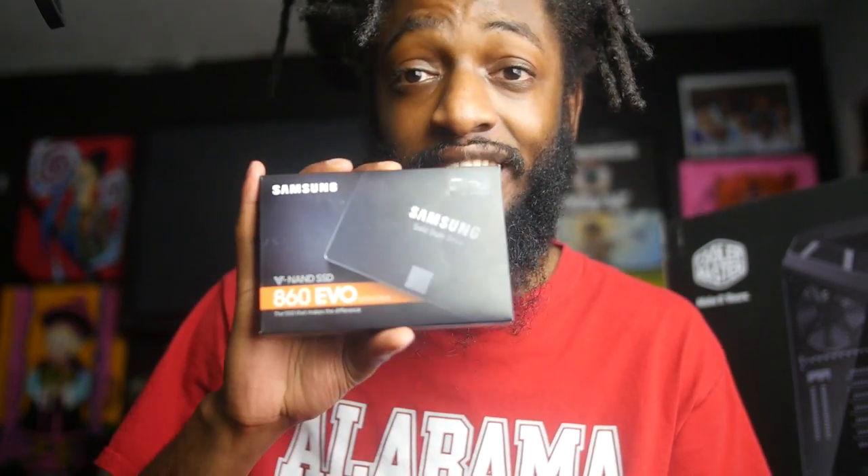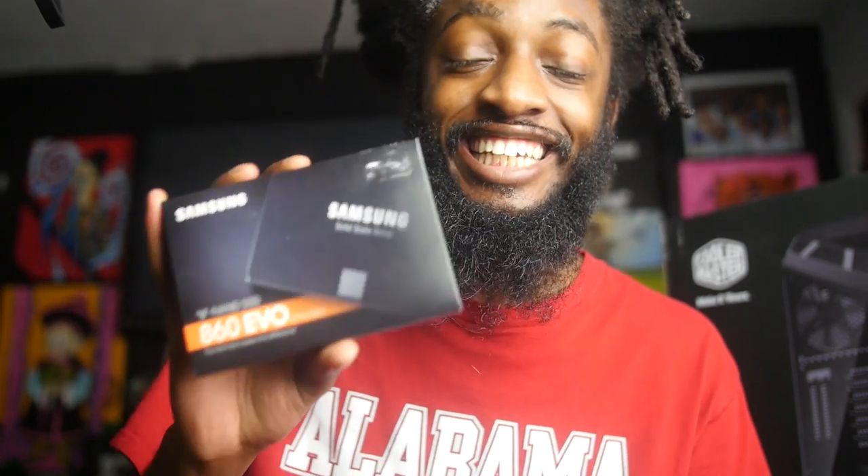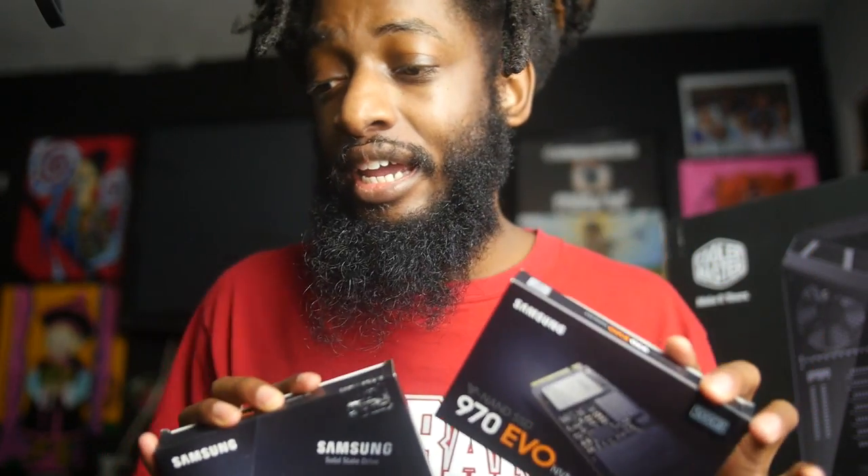I'm going with solid state hard drives rather than the ones with the spinning disk, because they tend to mess up on you. Solid states are more trustworthy because they don't have any spinning components inside. So make sure when you invest in hard drives for your computer, get some solid state drives — SSDs. If it says SSD, get it. These are the two I got right now, and I moved my old hard drives from my Alienware to the new computer. In the future I plan on maxing my computer out with terabytes, all solid state.